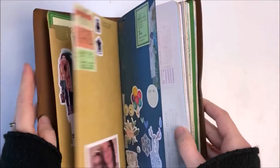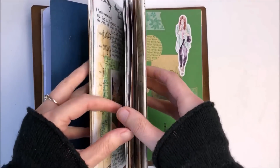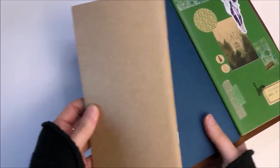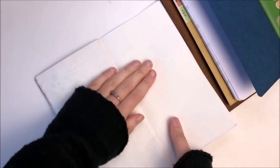Hello, it's Helen from Journal with Purpose and welcome to my latest Journal with Me video. I'll be using a blank traveller's notebook insert and I keep it inside a vintage cover from Startbay Notebooks.